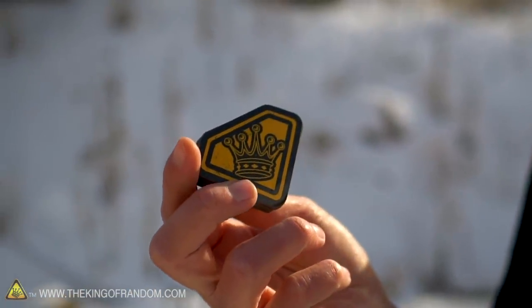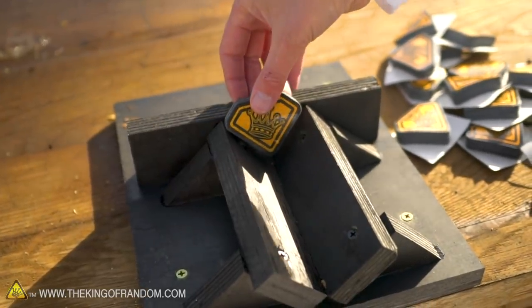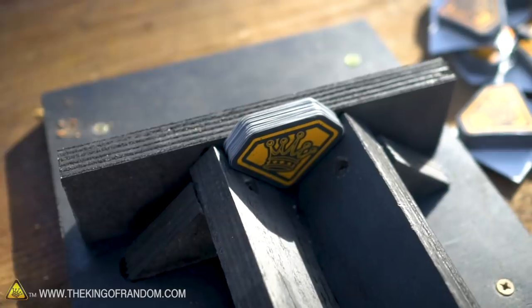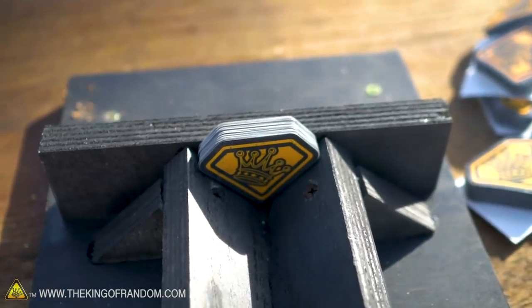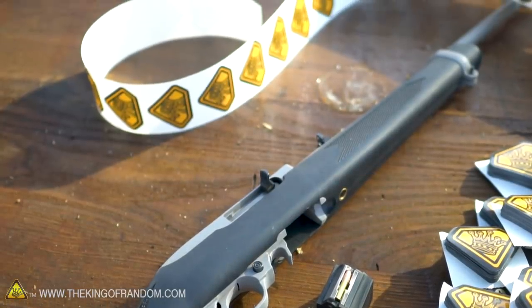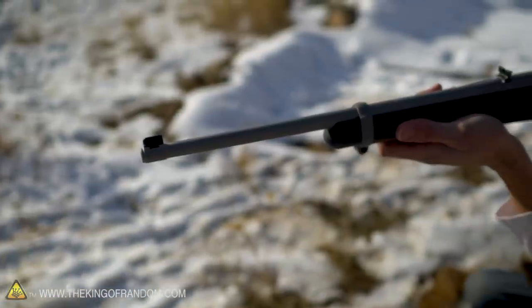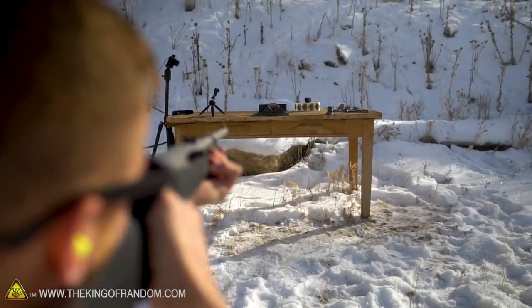We've made these stacks of 100 stickers — that's about how thick they are, just over a centimeter. We've got lots of those and we built this nice little jig that should hold our stickers in place. We're going to start by taking this 100-pack, putting it in the back, and see if we can shoot through it. We're going to use the lowest caliber we have — a .22 rifle. I think it'll get through that pack of 100 stickers. First test, ready? Firing.